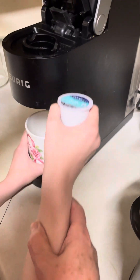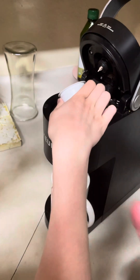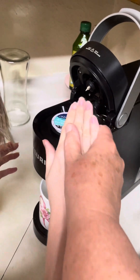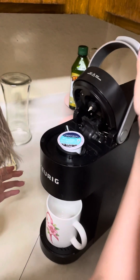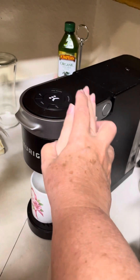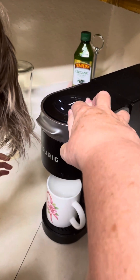And it's going to go right up in here, in the little slot area. The reason why it goes up there — there's a little thingy right there that's going to poke a hole in it. So you're just going to carry it on down, and then you're going to have an 8 cup, 10 ounce or 12 ounce option.